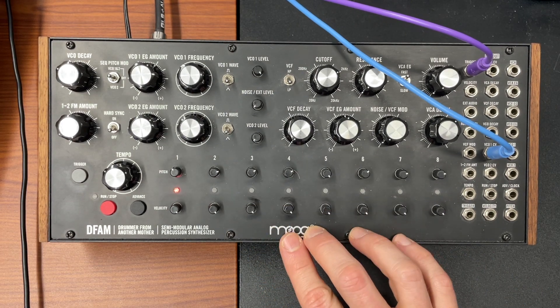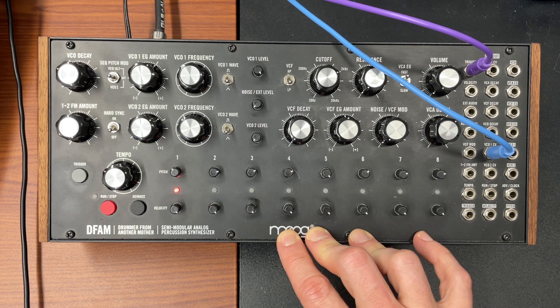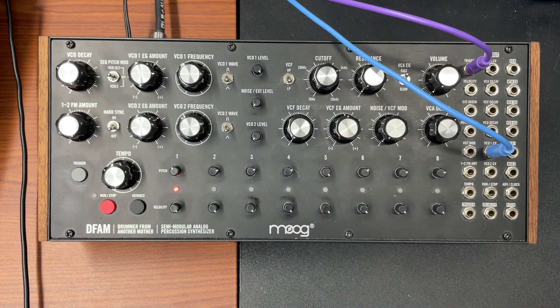You can get snare, hi-hat, and kick all going at the same time on this, but it's a little tricky because when you start moving the pitch of the oscillator to create kick drum melodies — like 808 melodies — that screws with everything else. So what I figured out is they just have three tracks running: hi-hat, snare, and kick all separately. That goes into the question of pairing a sequencer with this.